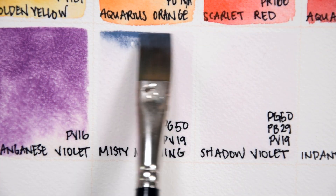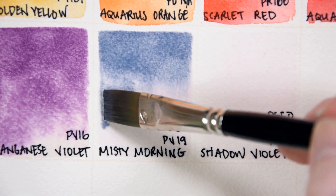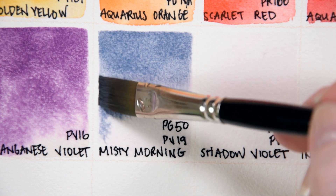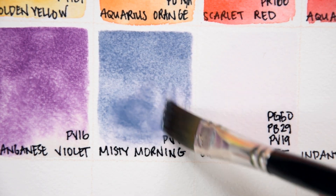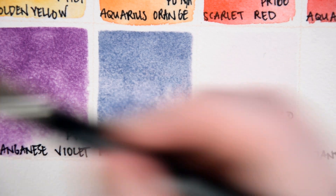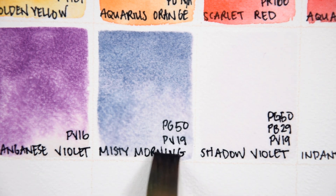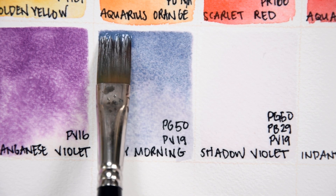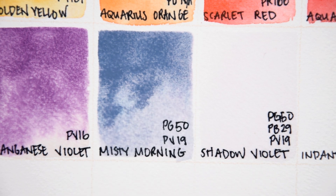Misty Morning PG50 and PV19. Misty Morning is a new specialty convenience color made from cobalt teal and Quinacridone Rose. Rowan Schmalz lists this color as light-fast, semi-transparent, moderately staining, and granulating. PG50 requires a Prop 65 warning — contact with the skin may cause an allergic reaction, inhalation may cause asthma, and ingestion may lead to gastrointestinal issues. Avoid pigment dust, do not lick your brush, and make sure to keep these away from pets and children. Also, make sure you're disposing of your paint water responsibly. All of that aside, this is a really unique atmospheric color — a muted lavender with some pink and teal colors showing through the granulation.